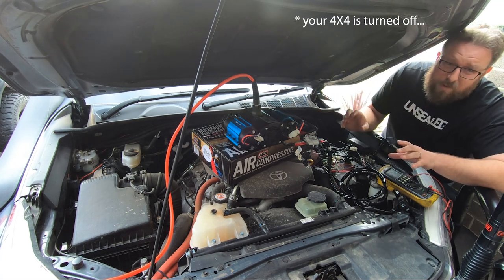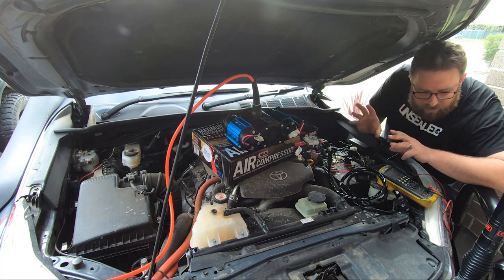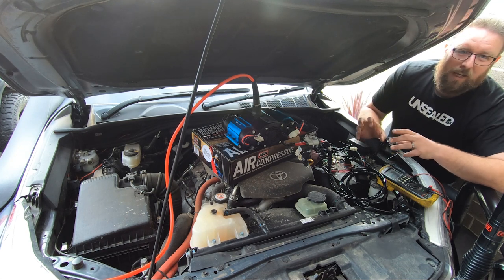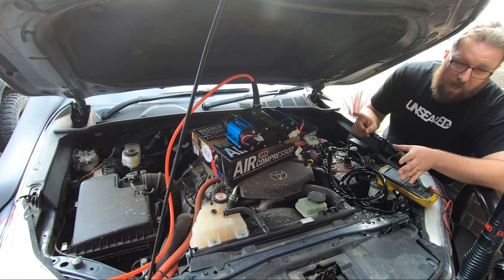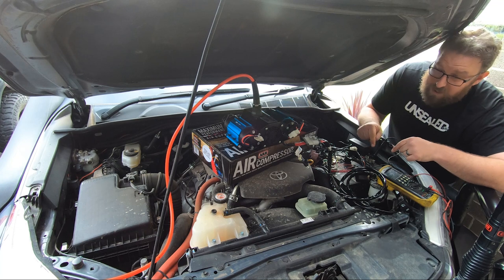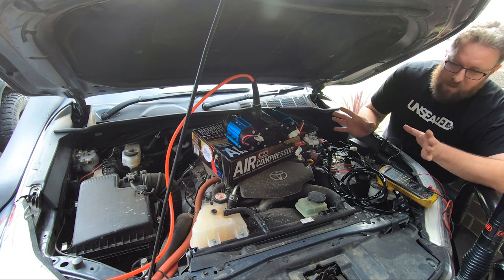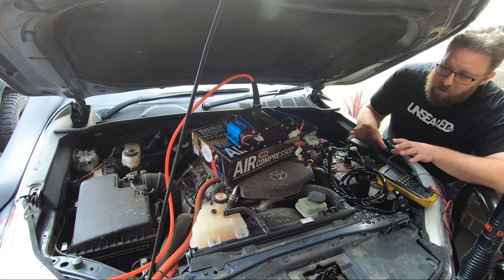As most of you will probably know if you've been following our 12-volt adventures, as the voltage comes down the amps go up. So pairing that with the car running, we've got 13.8 to 14 volts - 14.4 in some older cars, the Hilux does 13.8. If you're pumping 13.8 volts into the compressor it's having a great day, drawing bugger all amps. If you turn the car off and leave the compressor going...